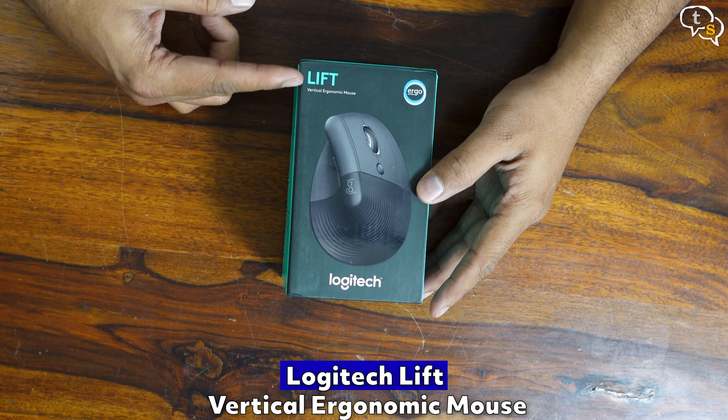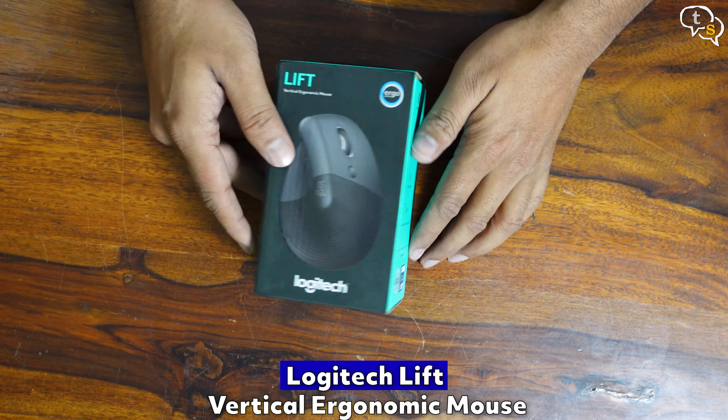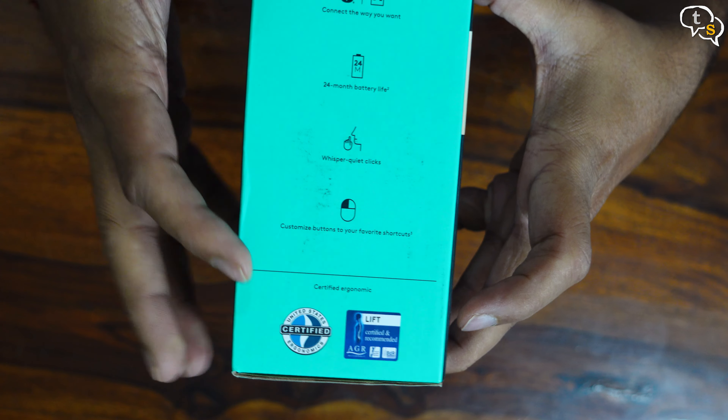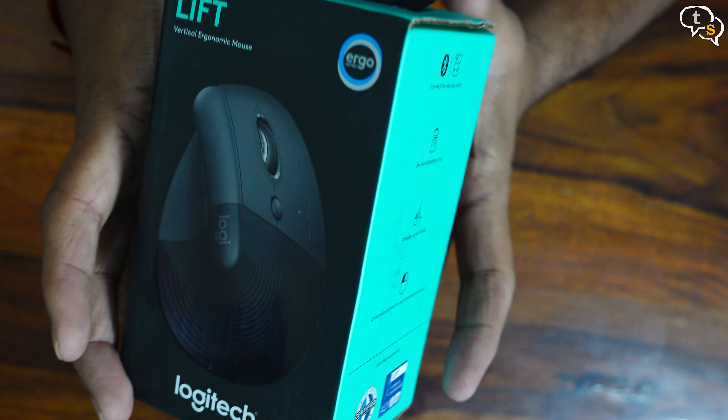This is the Logitech Lift Mouse, a wireless vertical ergonomic mouse to be exact. It supports Bluetooth and a Logitech Dongle. 24-month battery life — this I got to see. Whisper quiet clicks and customizable buttons.